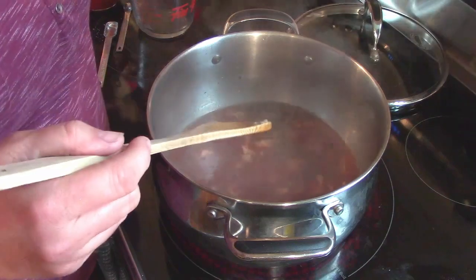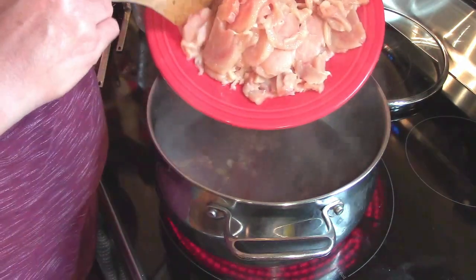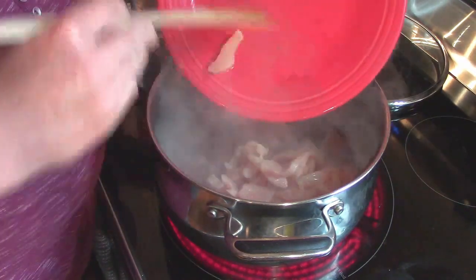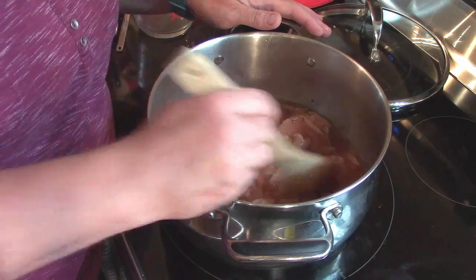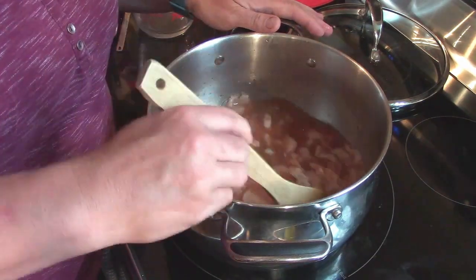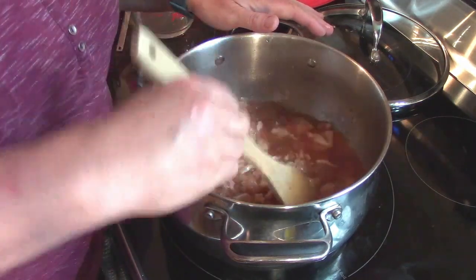We're going to put in our two to two and a half pounds of chicken — or rabbit — and stir that in. We're basically going to bring this to a boil and then let it simmer for 45 minutes until all the meat is well cooked. Once that's done I'll be back with the next steps.